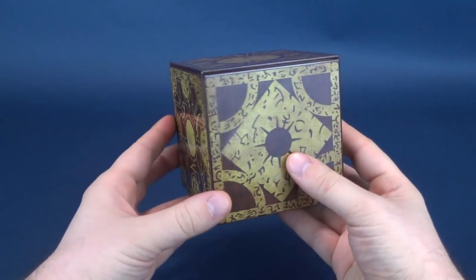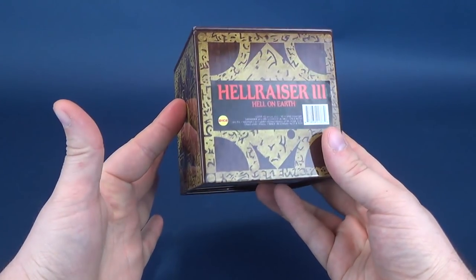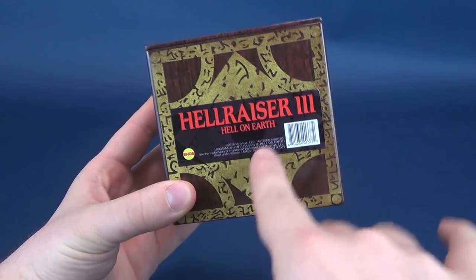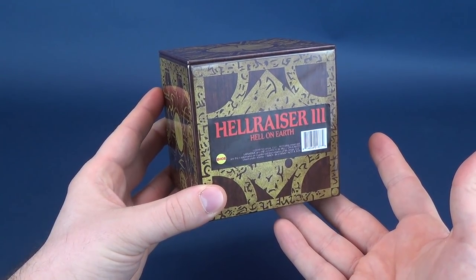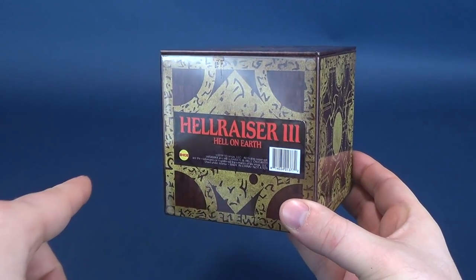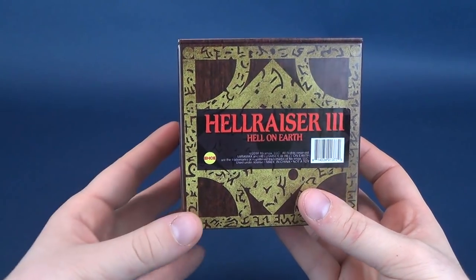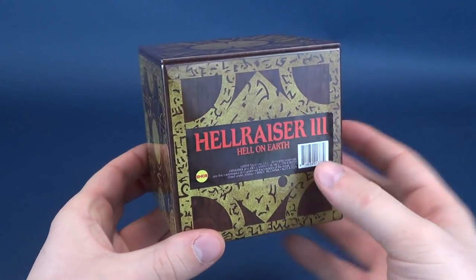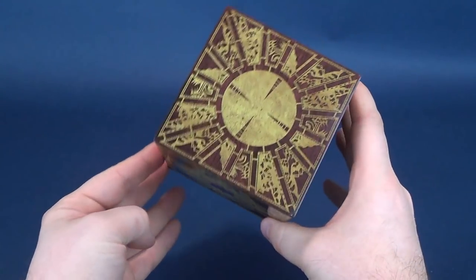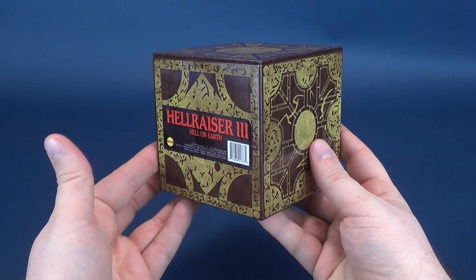As you can see, it is a very faithful rendition, a recreation of the Lament Configuration Box from Hellraiser. Now, here it's actually listed as Hellraiser 3: Hell on Earth. It seems to be one of the few licensed sequels where you can actually get collectibles from. I seem to see more Hellraiser 3 collectibles being released to the market than the original Hellraiser and Hellraiser 2, likely due to the studio that was releasing it — the licensing being more available for Hellraiser 3. But even if you class this as Hellraiser 3, or any one of the Hellraiser films, the Lament Configuration Puzzle Box is beautifully recreated here in tin.